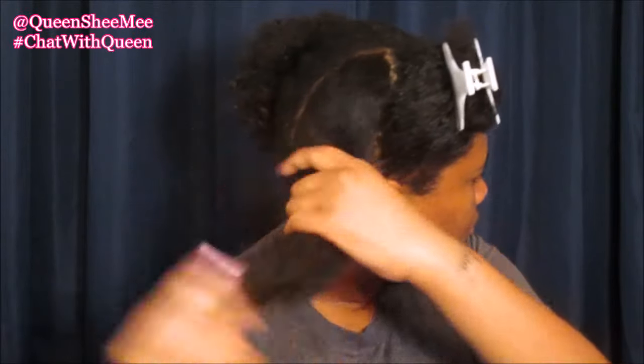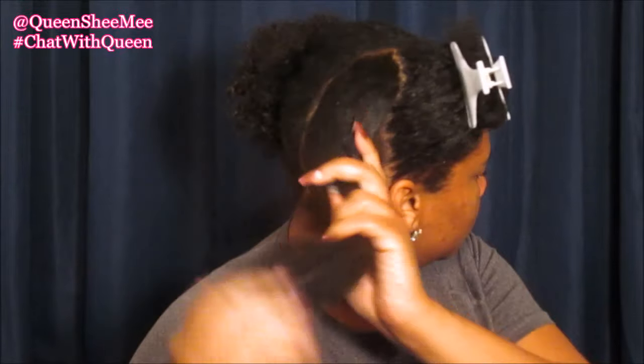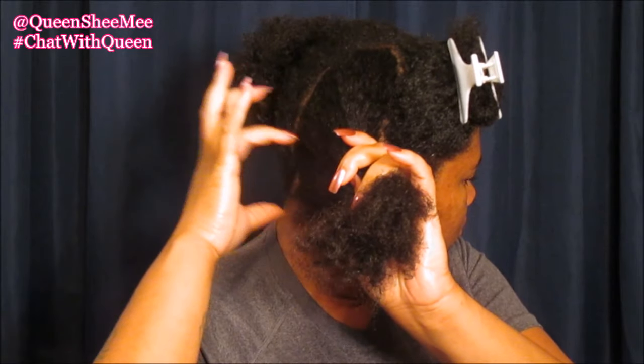Then you just want to lightly mist your hair. Lightly adding water to your hair helps the product to actually get into your hair so that we can retain the moisture. You don't want to necessarily wet your hair — just lightly spritz it to give it some moisture, then go in with the product afterwards.